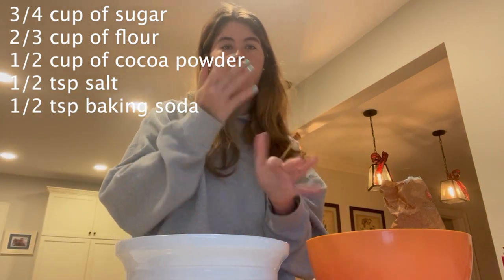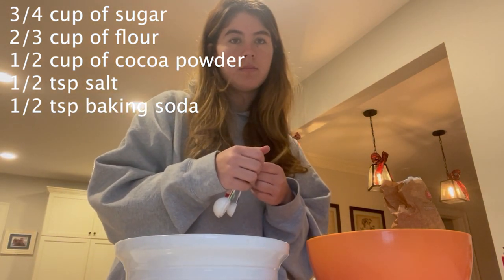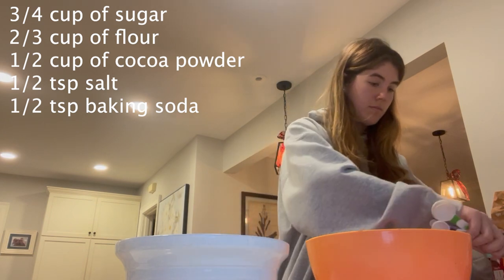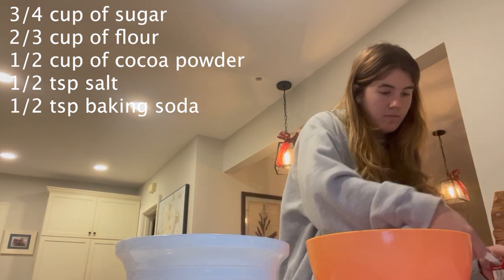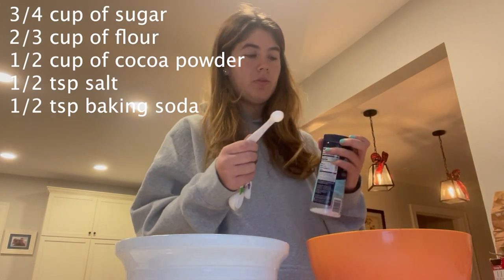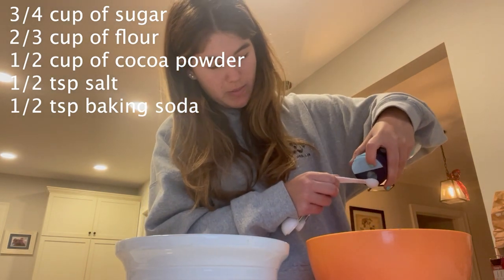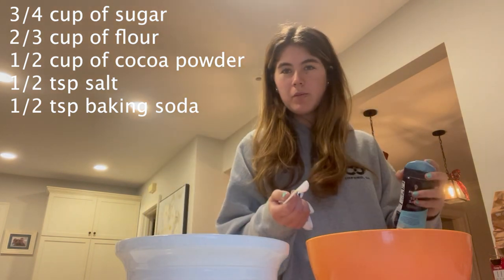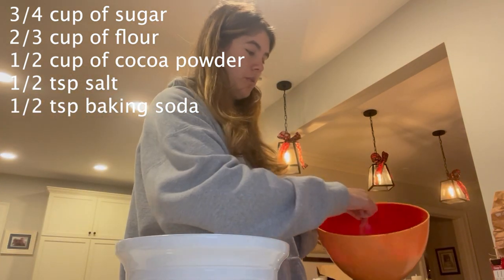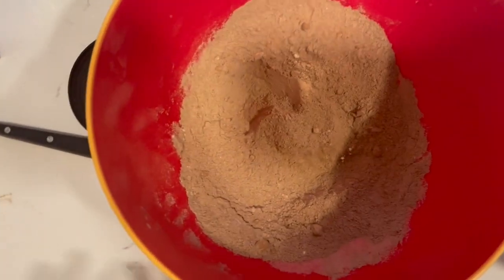Next, add half a teaspoon of baking soda — teaspoon, not a tablespoon. Then add half a teaspoon of salt. You can use regular salt or sea salt; it doesn't really matter. I prefer sea salt because I like them a little more salty, but either works. Once all your dry ingredients are in the bowl, mix them together until they're all combined. Your dry ingredients should look fairly similar to this.